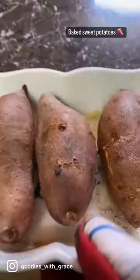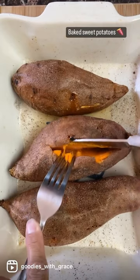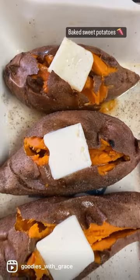These come out so delicious — I can't even tell you how amazing they are. I top mine with some butter and a little bit more salt. You could do Parmesan cheese or whatever you'd like. They're delicious.